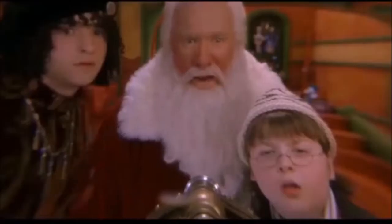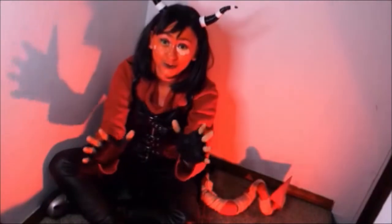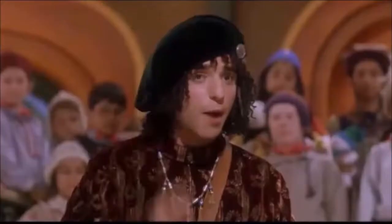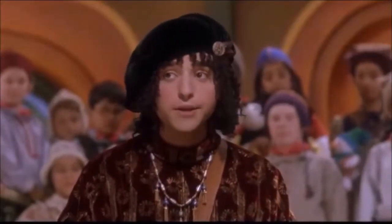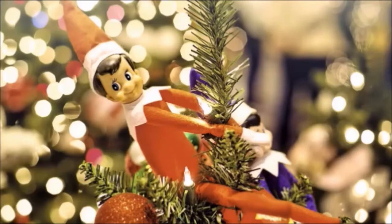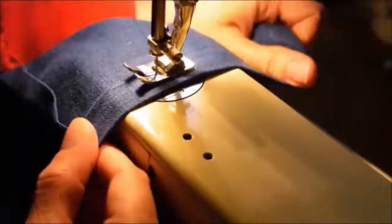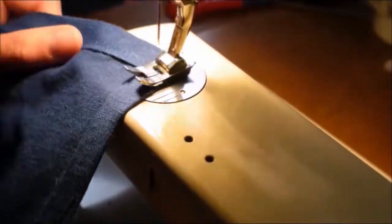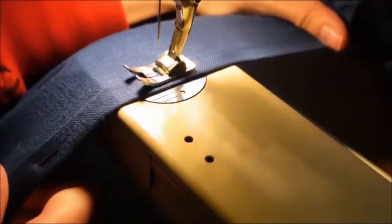After seeing the most recent trailer for the overly milked Santa Claus franchise, I got unbelievably excited because it showed this dude coming back. This character is essentially the Christmas elf version of the emo boy and I love him so much. I've been wanting to make his cosplay for years, and his return has finally pushed me into doing so.